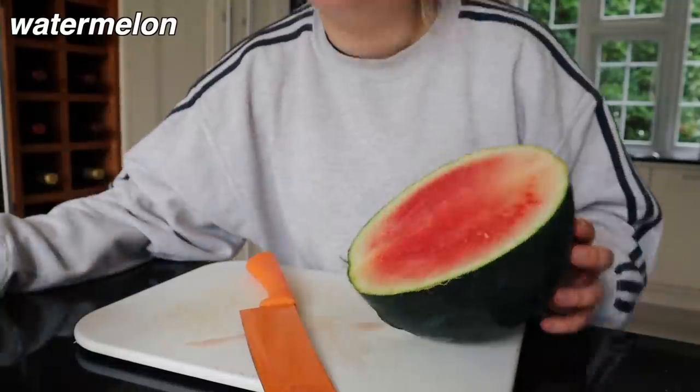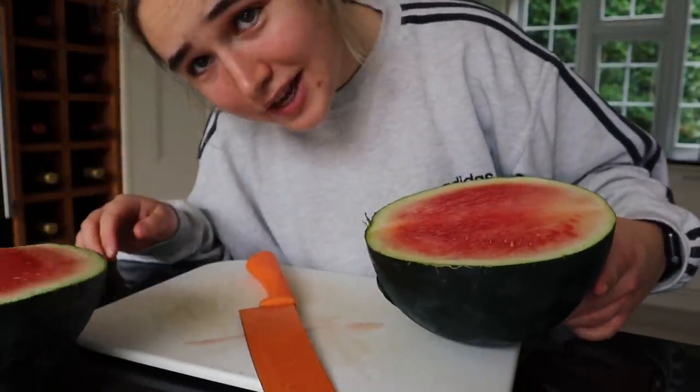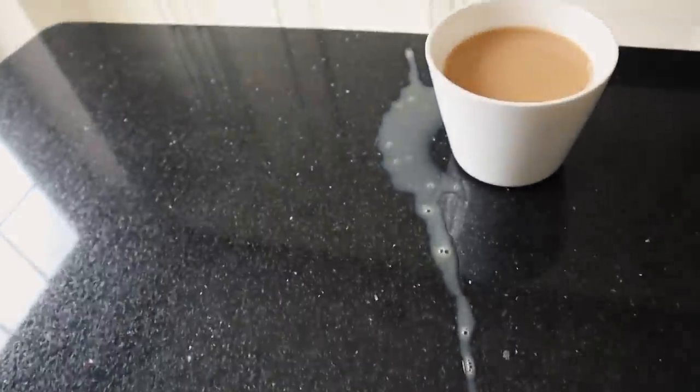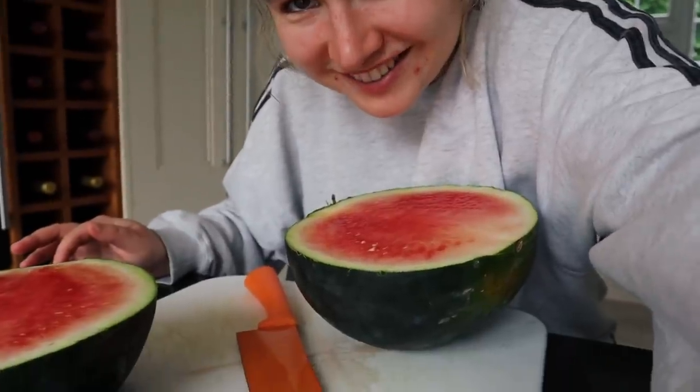Oh my god, I just knocked my cup of tea over with my watermelon — so annoying! Restart. Okay, I'm having watermelon now as my second half of lunch since I didn't have any eggs. It kind of tastes weird — nice enough, but not really sweet.